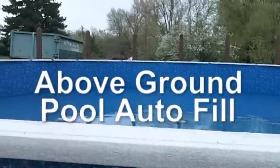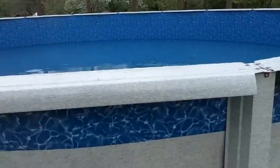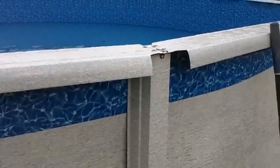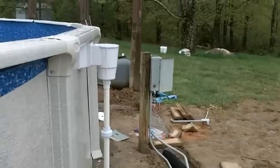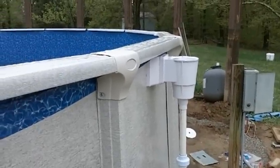Hello, everyone. I'm going to be trying something a little unusual here, apparently. I'm going to be putting an autofill on an above-ground pool. I'm going to install a 30-foot pool — I'm working on the plumbing right now. My plan is to take a skimmer fitting and adapt it and turn it into an autofill.